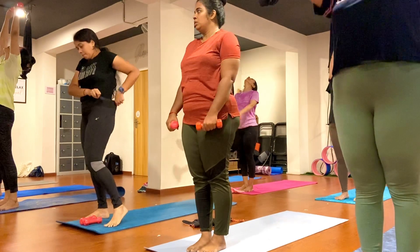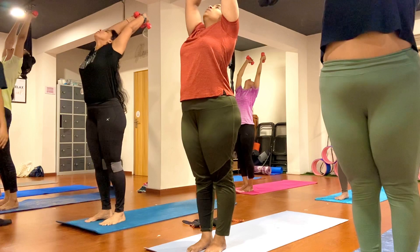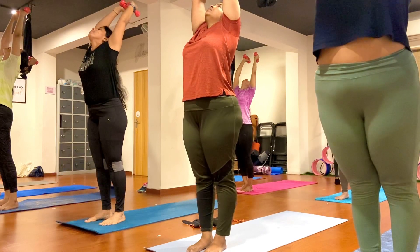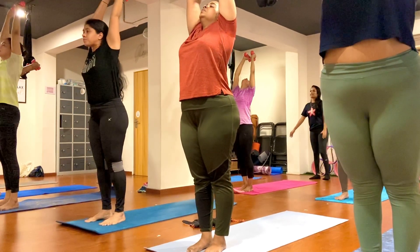Nicely arch here. Push the pedal forward, your biceps touch here. Look up, turn straight. One, two, three, four, five, six, seven, eight, nine, ten.